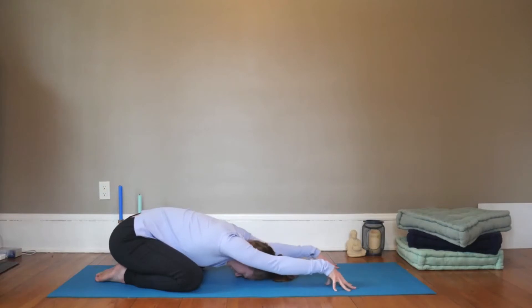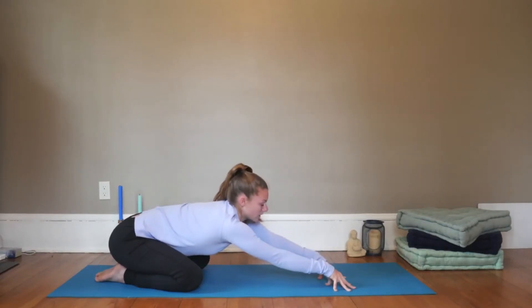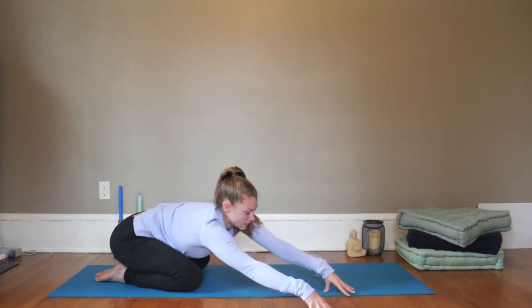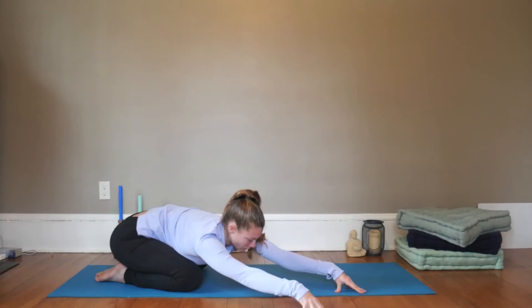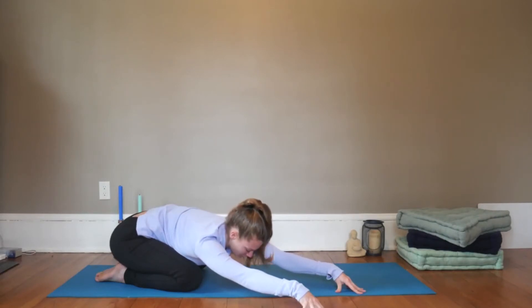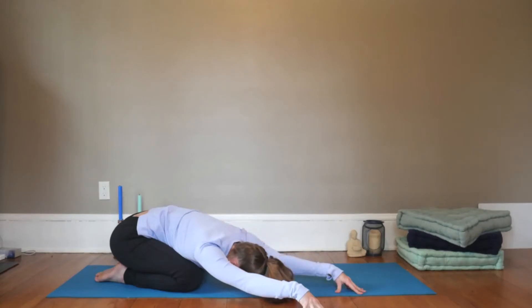As you inhale, pop up onto your fingertips, look forward, and then exhale, walk your hands over towards the right side. Walk your left fingertips a little further forward, pull your left hip crease back, and then just let your ears rest between the biceps, or if it's comfortable, you can bring the forehead back down to the mat. Breathe more into the lengthened left side of the body.